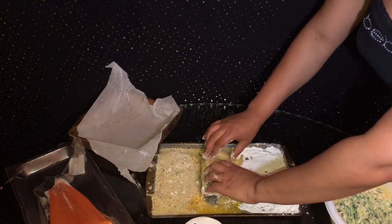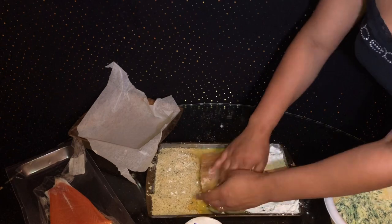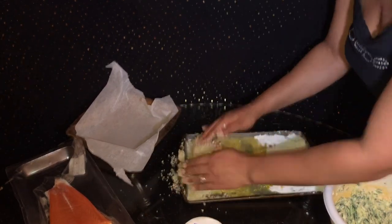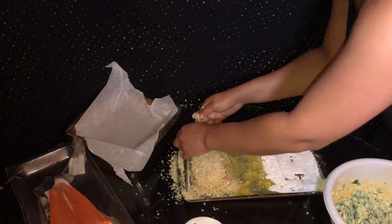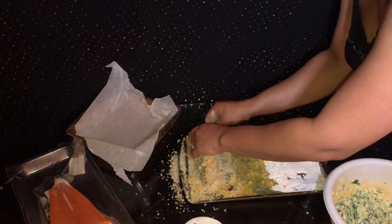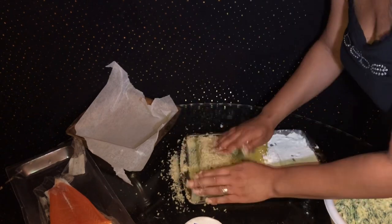On the breading procedure, you want to make sure that you are taking your time going ahead and using the flour, then make sure you get the eggs all over it, and then get the panko all over it — because it's very important. Once it goes into the fryer, it'll seal it all up and you don't have to worry about your filling coming out. So make sure that you are taking your time with that.